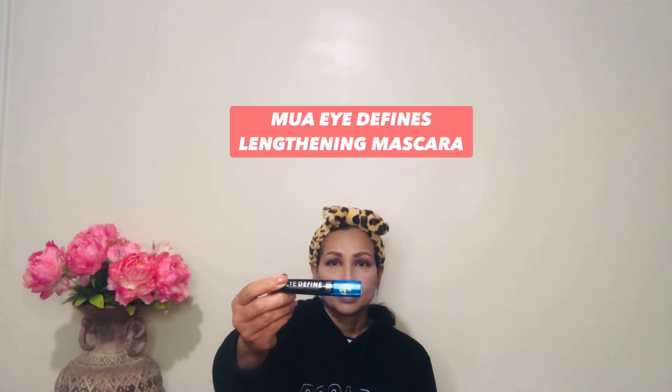For mascara I'm using MUA I Define Lengthening Mascara to create a fuller look. I'm only using mascara — no false eyelashes or eyeliner, but you can apply those if you like. I'm then using the same Revolution eye pencil to apply in the waterline.